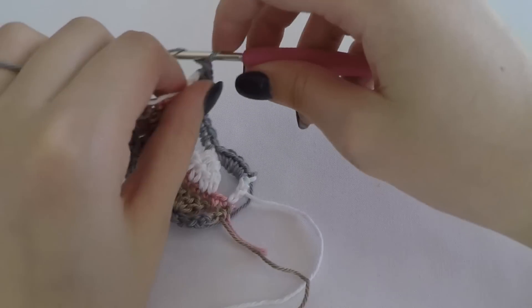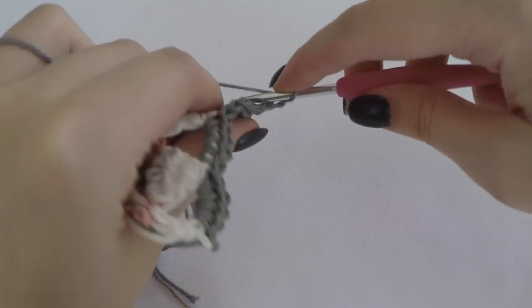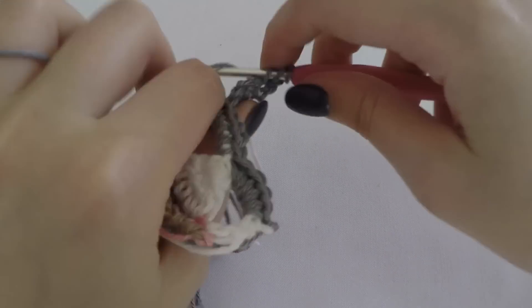Make a double crochet or chain three as a turning chain. Turn your work. For the last row we will make one double crochet stitch in every stitch.